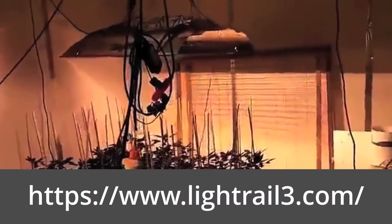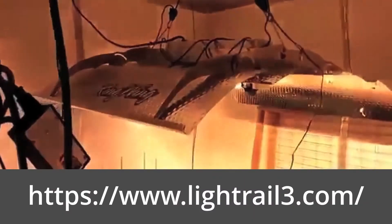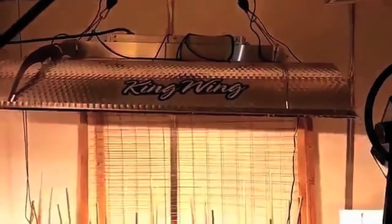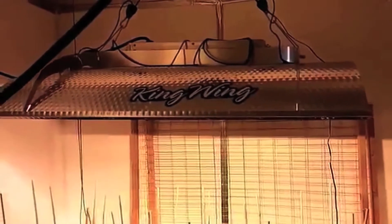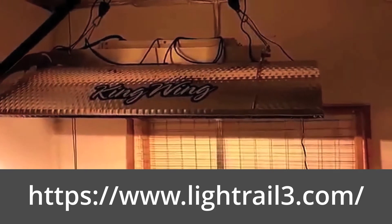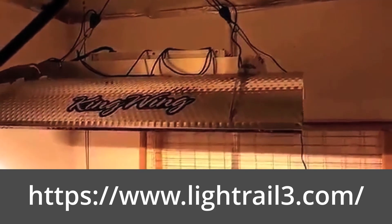I added another light rail 4.0 with the king wing. Get a better shot of the king wing over here — these things are an absolute work of art. If you ever purchase one and put them together, they're awesome. They deserve an award for their engineering. They're phenomenal, really genius design — very light, very efficient, and throw a ton of light out.